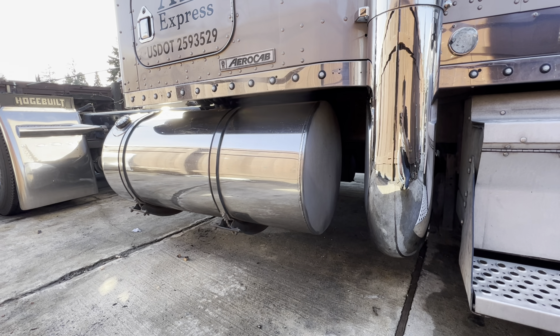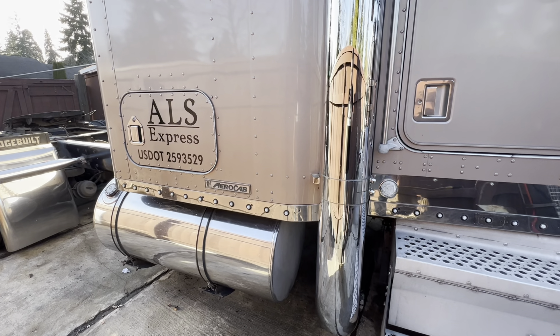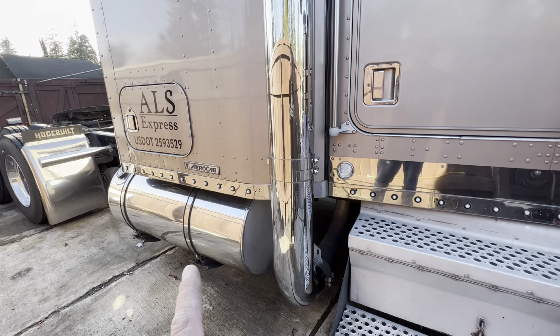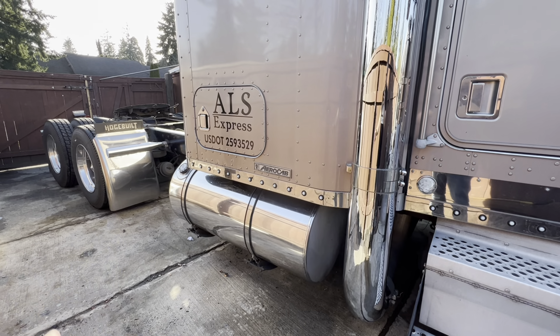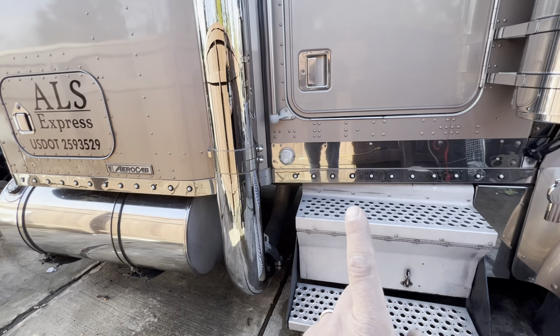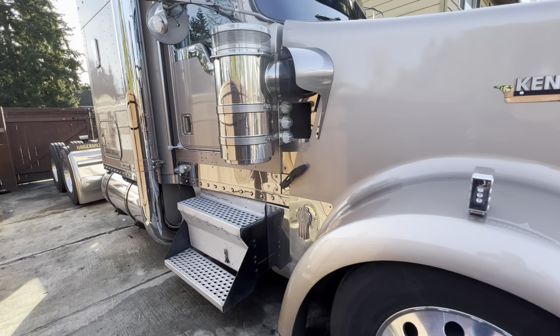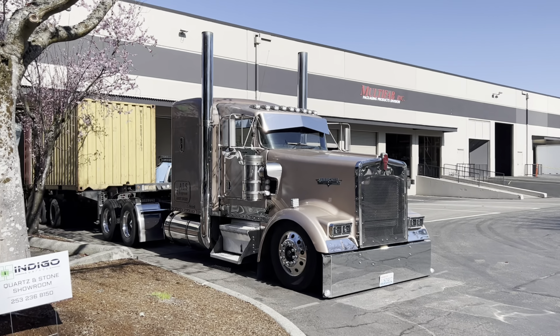It's pretty much a mirror finish — looks good from a couple feet away, but it is what it is. They're old tanks. All the aluminum is pretty much polished up — wheels, tanks. Just got to get some stainless steps and it'll really finish this truck off.